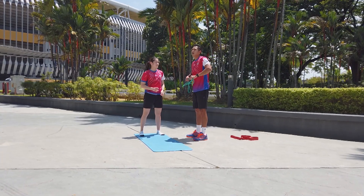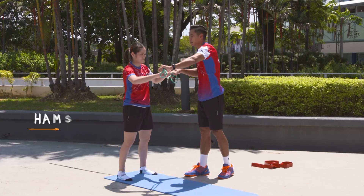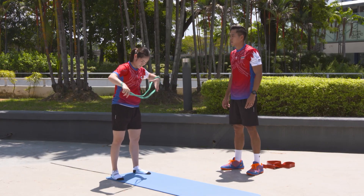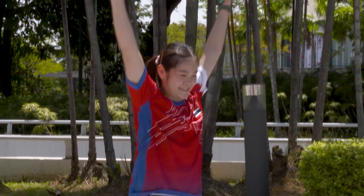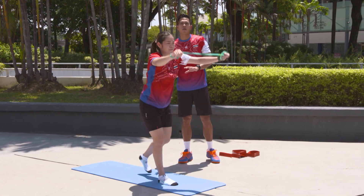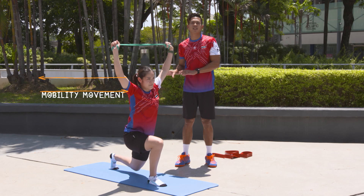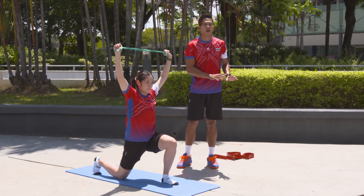We use the band to stretch her hamstrings. Most of the movement is more on mobility before the strength part.